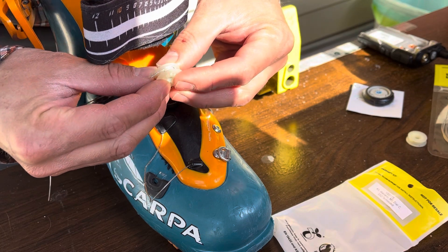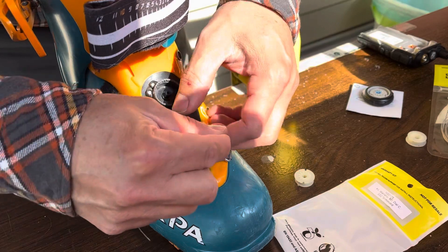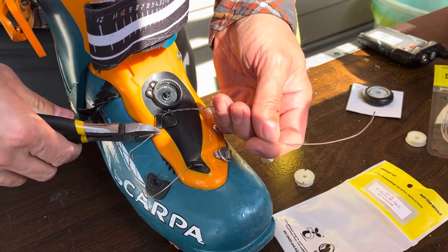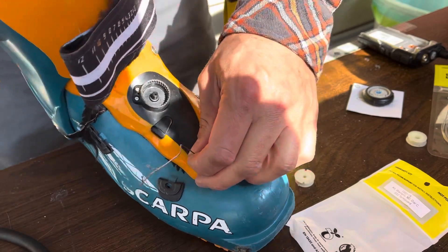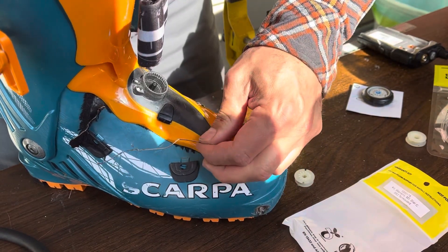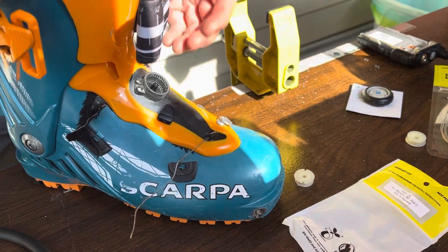I used a wire snip to cut the cable and pulled out the secondary ratchet mechanism, the spool. You have to use a clip, especially in my case where it's frayed, which made it much easier to pull the cable out. I should have removed the tongue initially — it would have made removing the cable even easier.